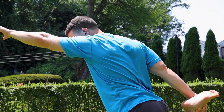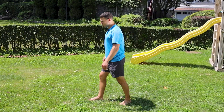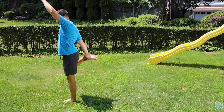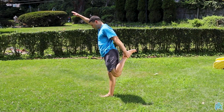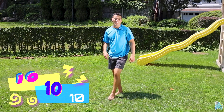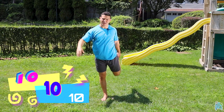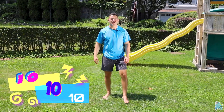Flip around and reach — it would look like this. We're gonna do 10 on each side — 10 left, 10 right — and hold the stretch for 10 seconds. Your quads will be feeling nice and stretched and ready to go.